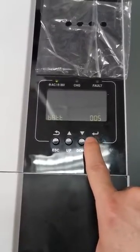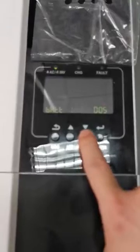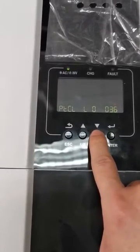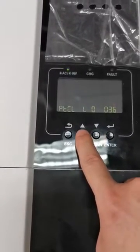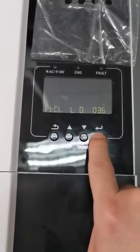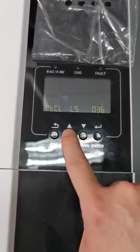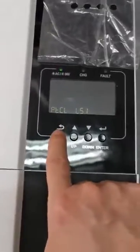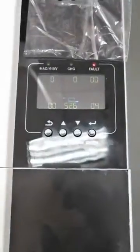Press ENTER and choose LI, press ENTER, and set this as L5-1. Now there is no communication yet — we need to set our battery's address code to number one.